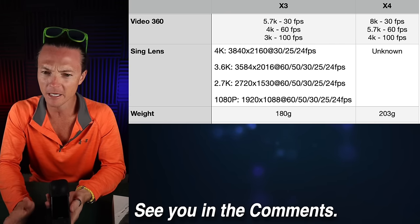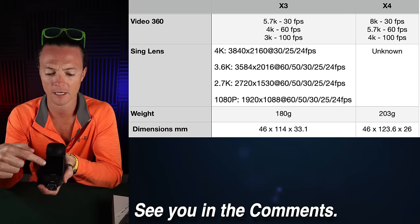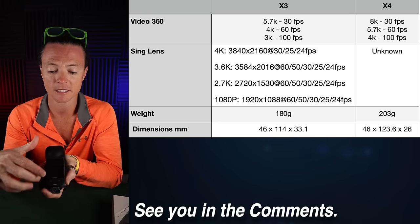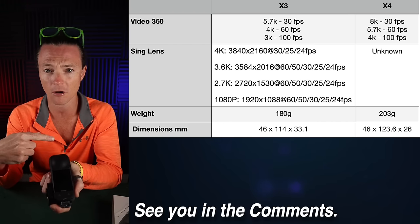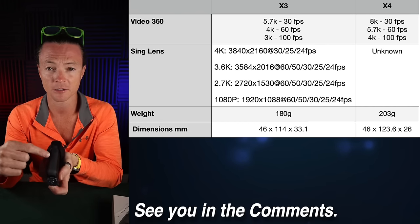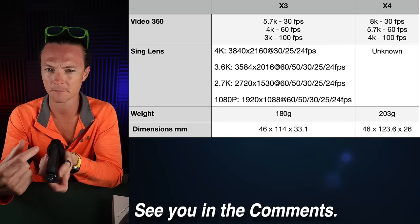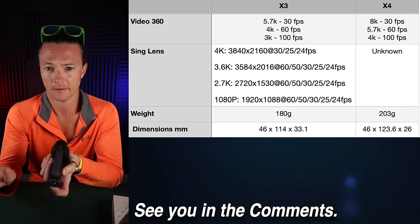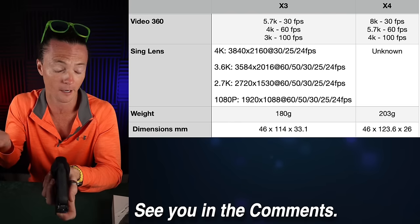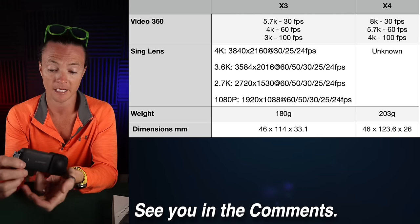One thing I found very interesting: the X3 is 46mm across and 114mm high. The X4 is also 46mm across but 123mm high — a little taller. But according to leaked specs, the X3 is 33mm thick while the X4 is only 26mm thick — six millimeters thinner. I don't know how they did that. Maybe it's the lens design, but it's thinner according to the leaked spec, which is very interesting.